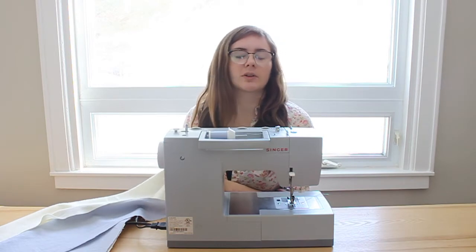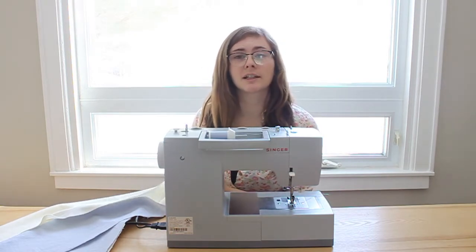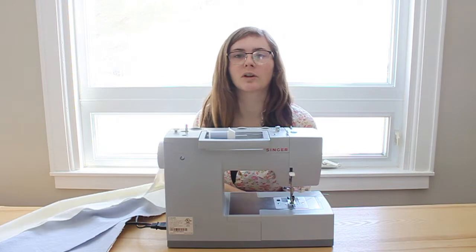For the lining piece, I'm going to fold it up a half an inch, iron it down, then another half inch, and iron it down. That will make the lining a bit shorter than the outer piece, so when the dress is being worn, you won't see the lining.